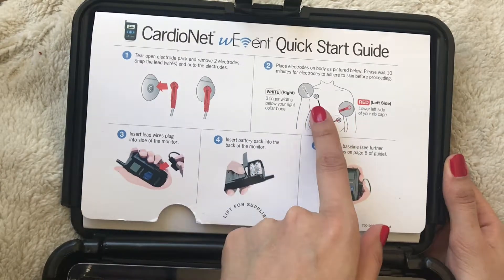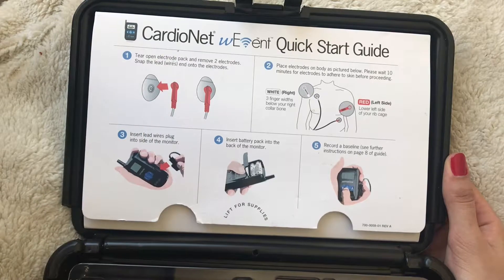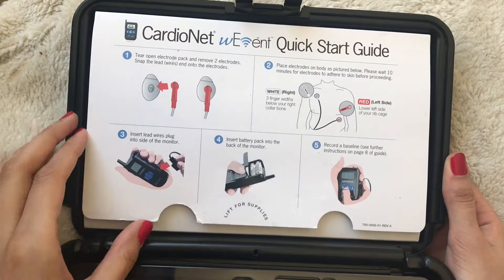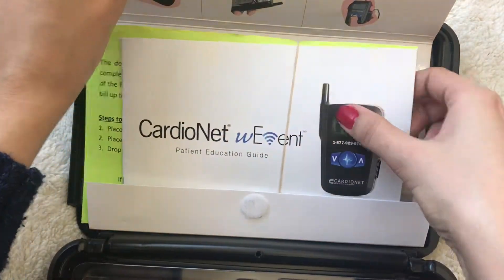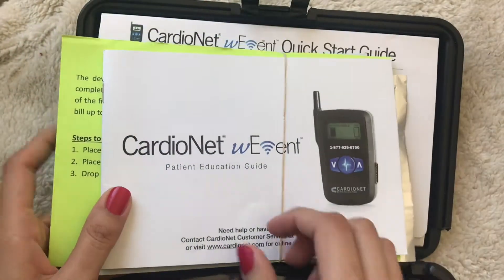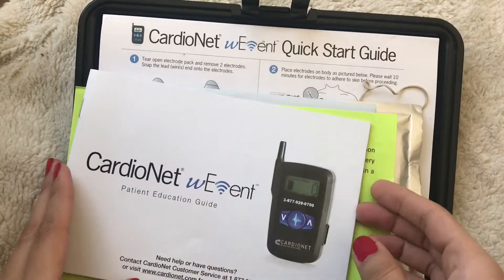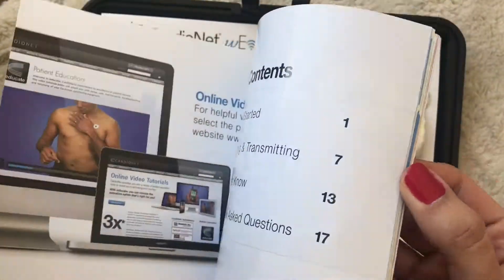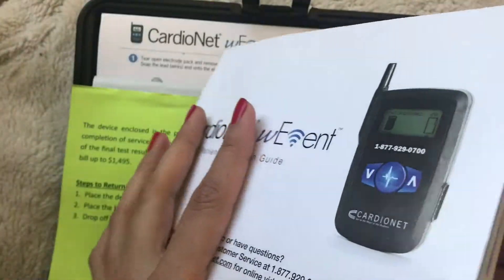The quick start guide shows you where to place the electrodes on the chest and how to place the leads into the electrodes. It's a really brief summary of how to work the Holter. Inside they also provide a patient education guide, which is a more in-depth explanation of the Holter monitor. It gives some tips, some reminders, and some questions and answers, so I recommend giving it a quick read-through.